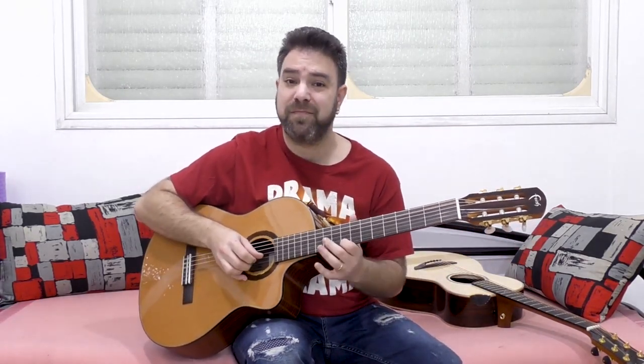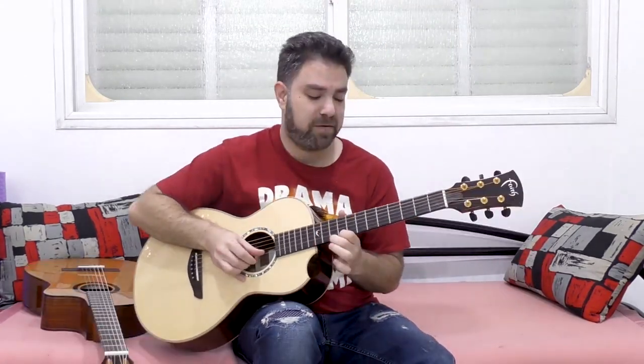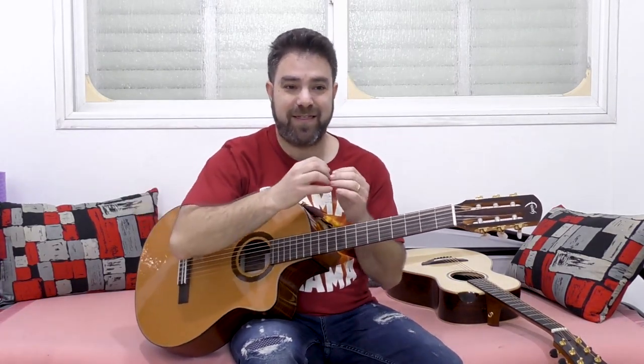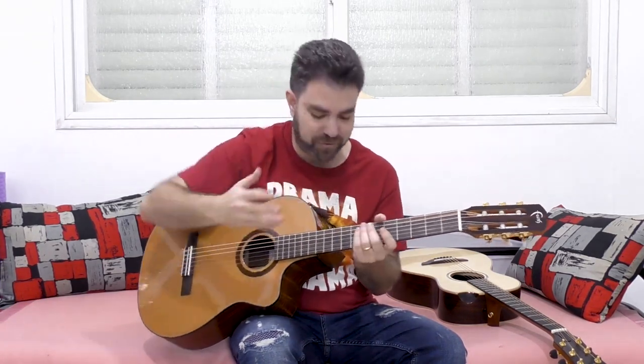Hammer-ons and pull-offs are pretty much the same on an acoustic and a classical — no real differences there, except for one huge difference, which is the characteristic of the sound. The acoustic guitar is designed to give you a thin, steely sound. I'm not talking about frequencies or dynamics — I'm just talking about the design. The design of the acoustic guitar is meant to give you a thin, steely sound. Whereas the classical guitar is designed to be played as a solo guitar.